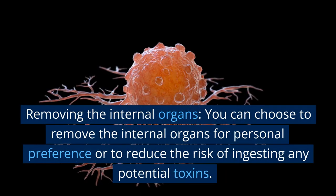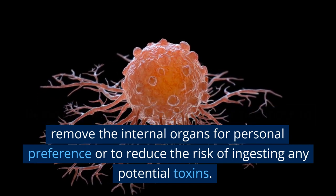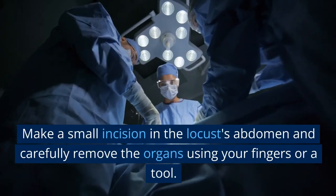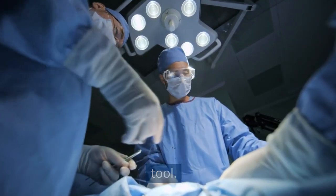Removing the internal organs. You can choose to remove the internal organs for personal preference or to reduce the risk of ingesting any potential toxins. Make a small incision in the locust's abdomen and carefully remove the organs using your fingers or a tool.